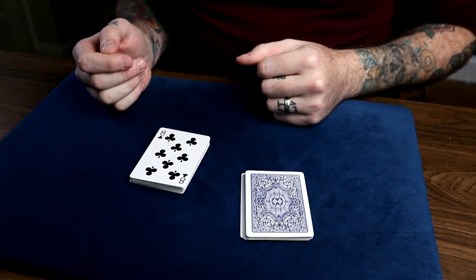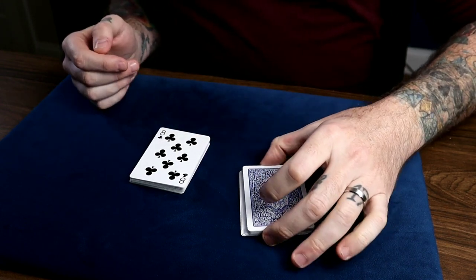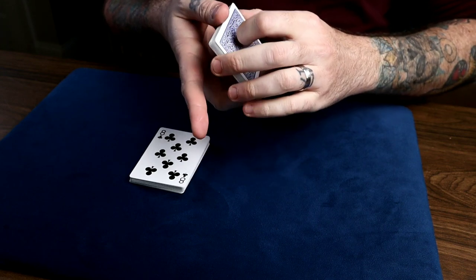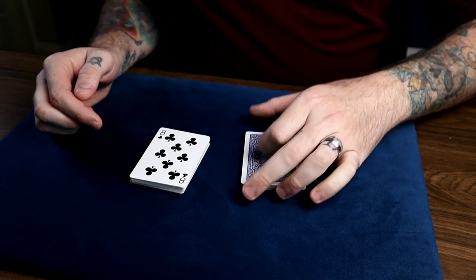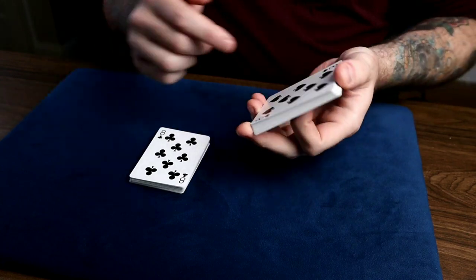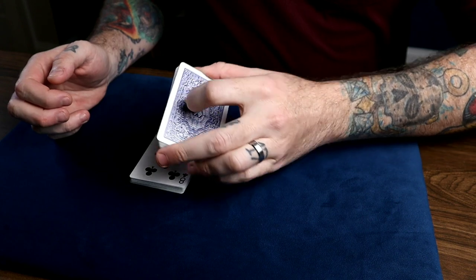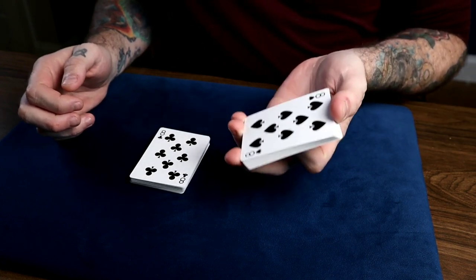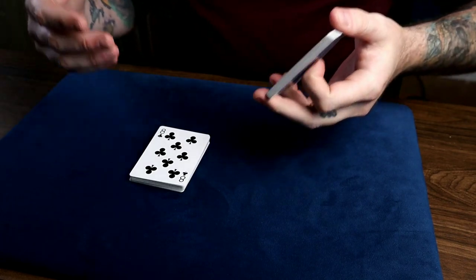Now here's where the first revelation comes in — this actually wasn't part of the original routine, I just added it in. You say 'look, you have a black eight, so I'll try to match you card for card.' You pick up this packet — there's already an eight on there — and you say 'if I just wave, I can get another black eight.' And that's the first revelation, which is pretty cool.